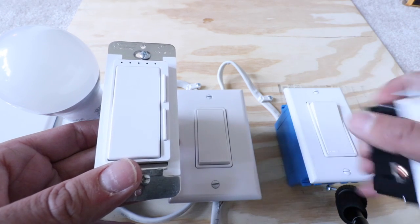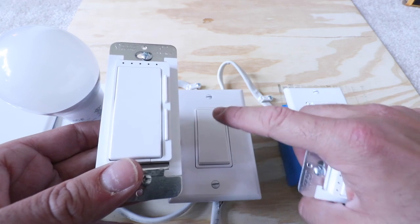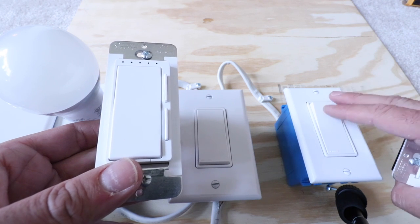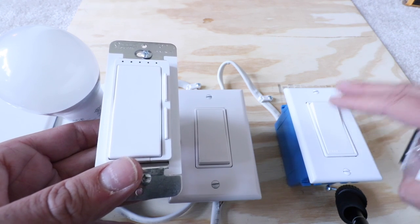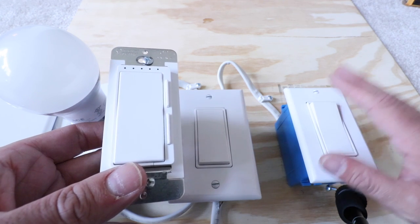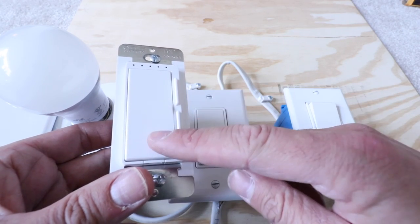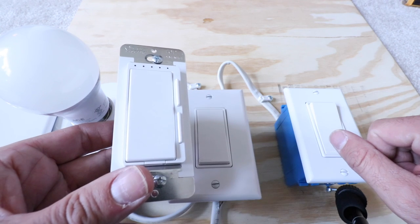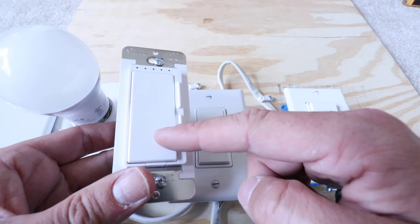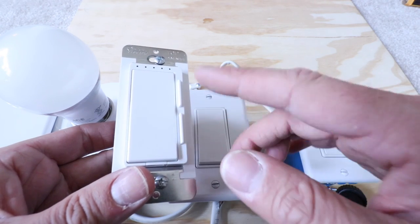The first option is if you want to use just one of these FITE smart dimmer switches — you can install one on one side of the three-way switch and leave your existing three-way or standard switch on the other side and it will still work. The only disadvantage is that you'll be able to dim it from your phone or with Alexa or Google voice commands, but you will not be able to dim it from the second regular switch.